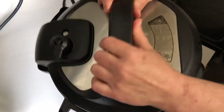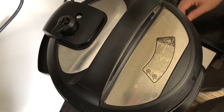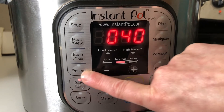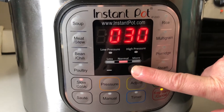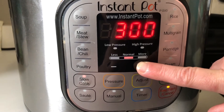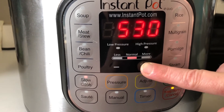You then put the lid on, turn it to lock it in place, and close the vent. Now this particular device is actually an electric pressure cooker, but a lock dot has been placed on the slow cook function. Another lock dot has been placed on the increase time button, and every time you press it, it goes up by 30 minutes. Pressing up 12 times, it reaches six hours.